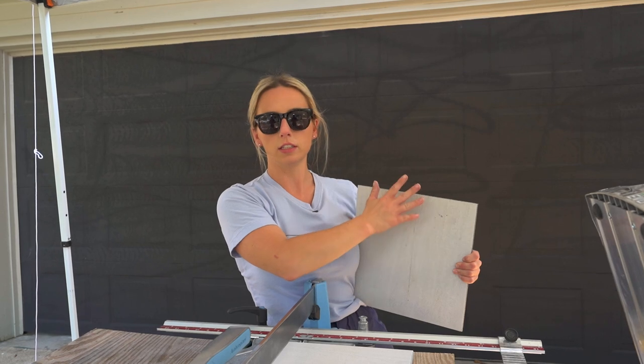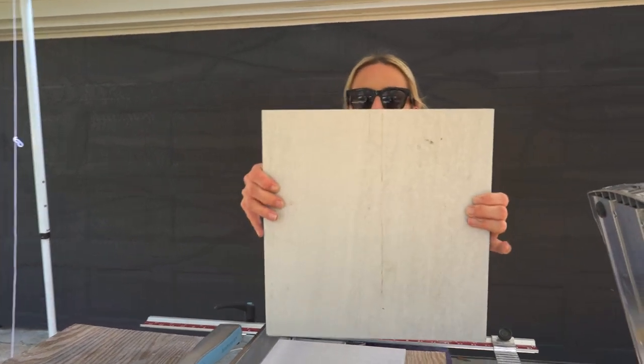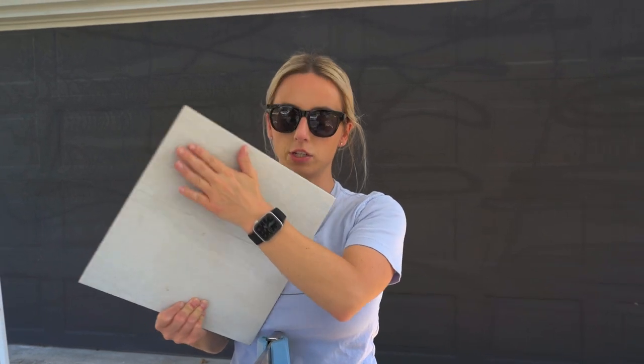Really quick — this edge of the tile is a raw tile edge right off the snap cutter. You can see it's super raw. If this cut was being hidden that would be okay, but I always recommend polishing this edge out to make it look softer and more finished.